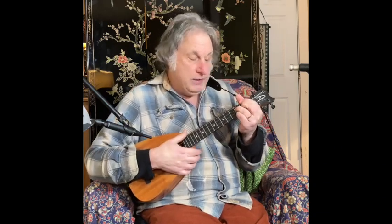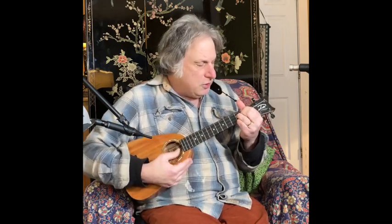We had B minor 7-flat-5. Then that next chord I played was E7-flat-9. You might say to yourself, wait a minute — I see your fingers making a chord that I know as G-sharp diminished 7th, or maybe B diminished 7th, and you would be right. This chord has dual identities. There are a few ways to name this chord depending on the context. In this context, it's an E7-flat-9.